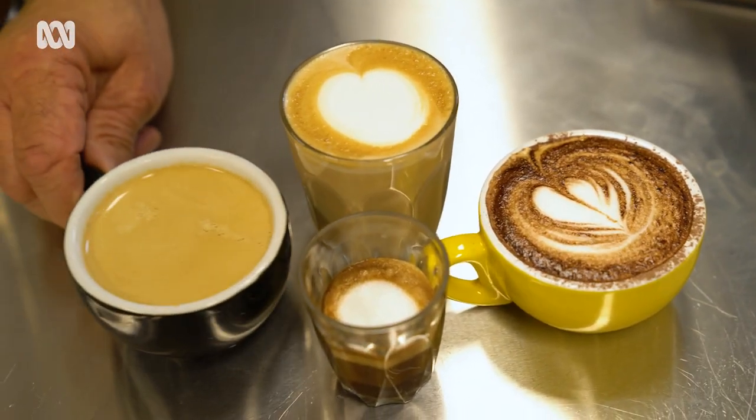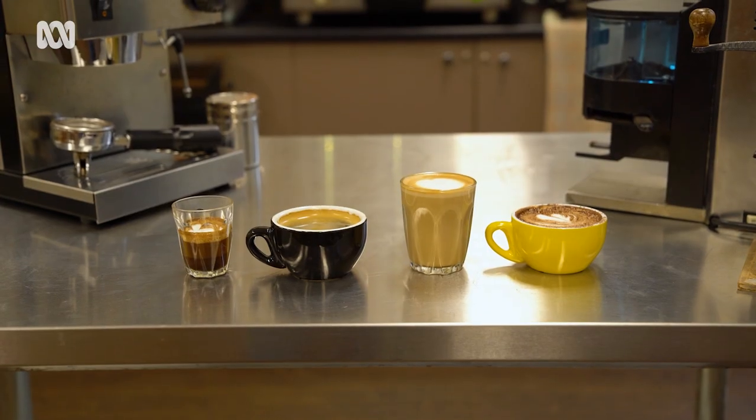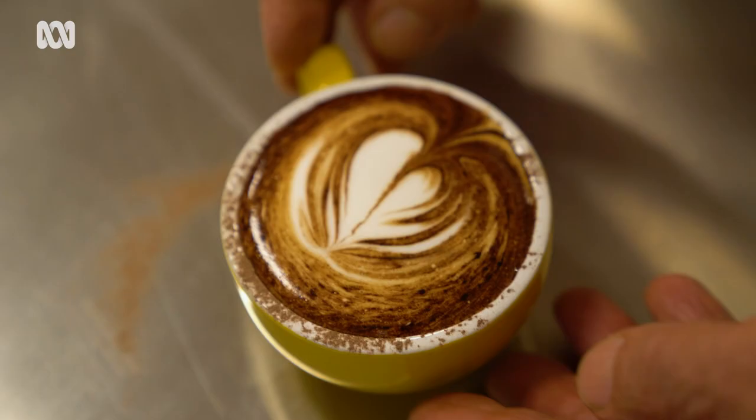It should have a beautiful crema layer consistent all the way across. Even Long Black drinkers deserve to have their coffee made correctly. I'm a Long Black drinker — you make me a bad coffee, I know where you live. So we've had a big day of making coffees.